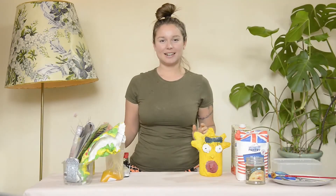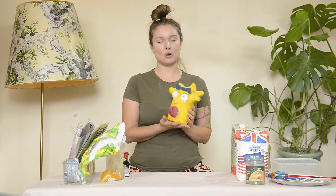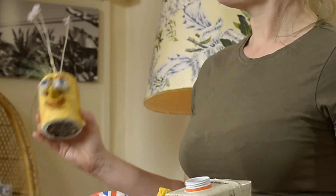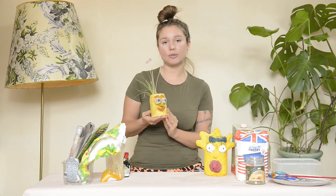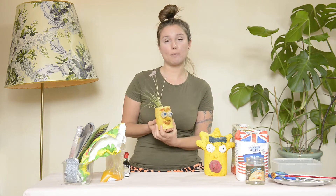I got the idea from when I was in primary school and this is what I made, but it's not biodegradable — they last for years, this is 25 years old. But because we're trying to be more conscious of the earth and its condition, I wanted to recreate one which can be decomposed and put back into the earth.